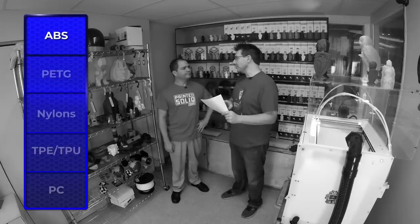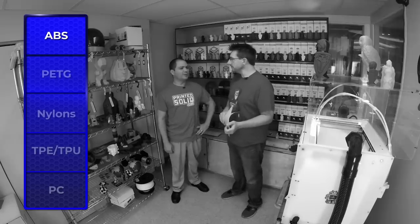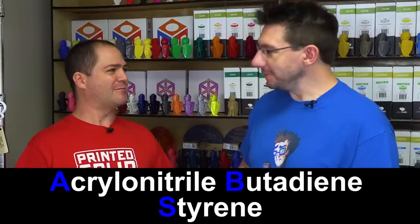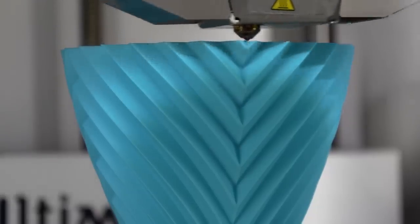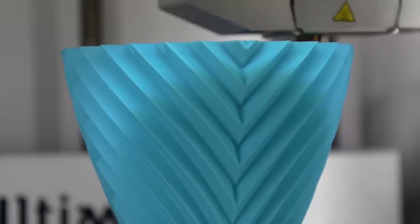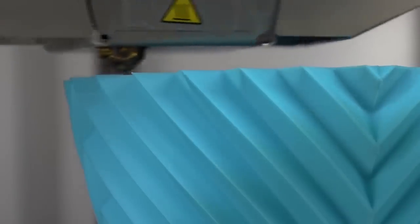ABS is one of the tried and true, one of the first materials. What are three reasons why people print with ABS? People look at ABS historically as a structural option. It has a good blend of strength and flexibility — if you bend an ABS part, it's going to give a lot before it breaks. The other really popular use of ABS is easy post-processing: sanding, vapor polishing, solvent welding — things like that.